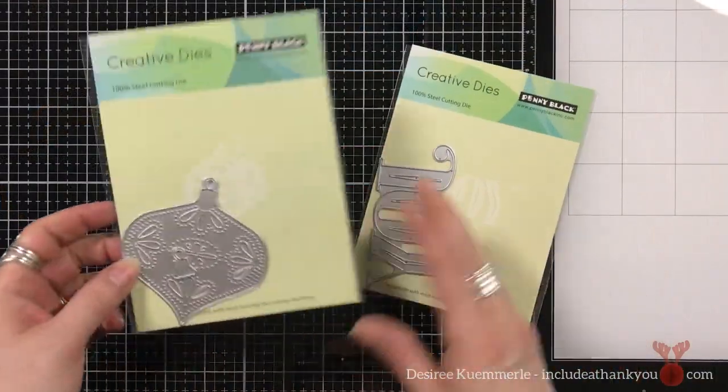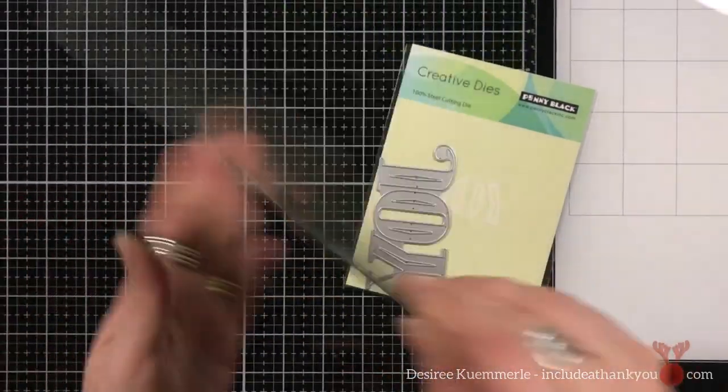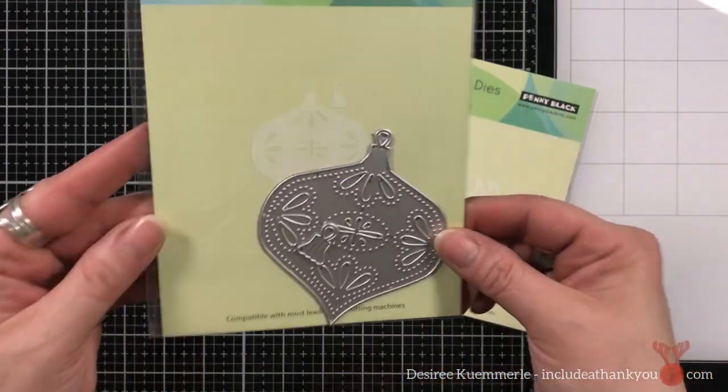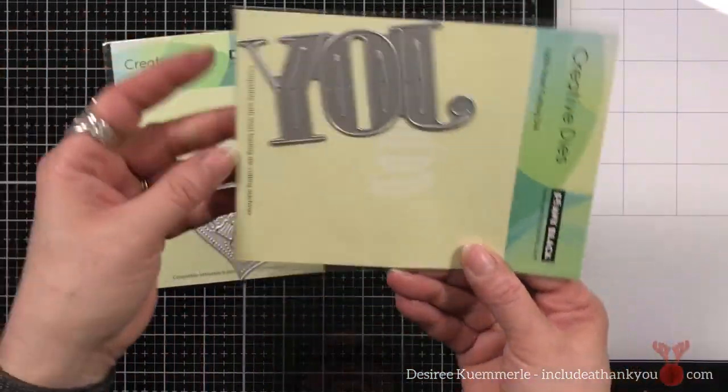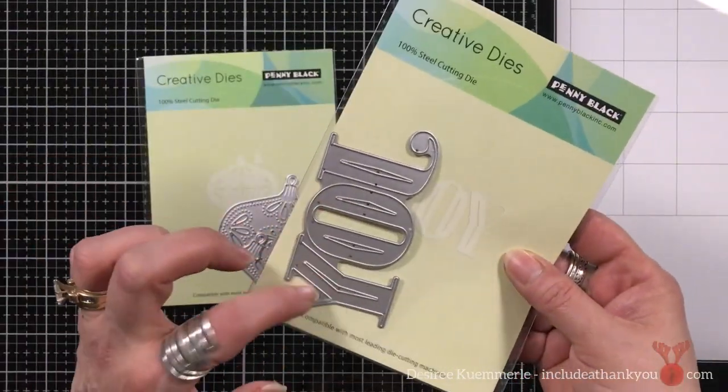For today's project, I'm going to be featuring Penny Black, and I'm going to be using the die set called Adorn, which is this beautiful ornament. And for the sentiment — just the J and the Y — I'm going to be using the die set called Mirthful.